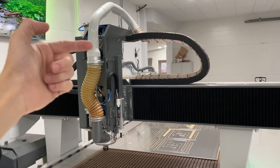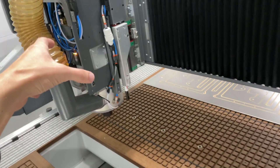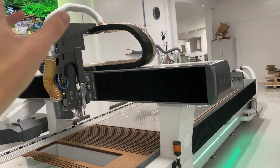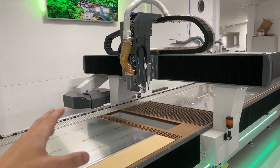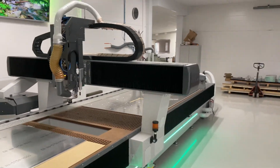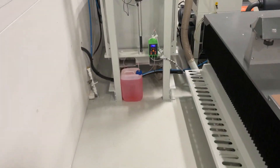Ignore the missing covers for now. There is a radio transmitter on the side of the Z-axis, so that when the air cylinders pressurize lowering the suction cup, there's a pressure switch in there activating and sending a signal to the extractor, starting it. Then there's a time delay relay so that whenever it deactivates, it takes about a minute and a half to two minutes before it deactivates the extractor.